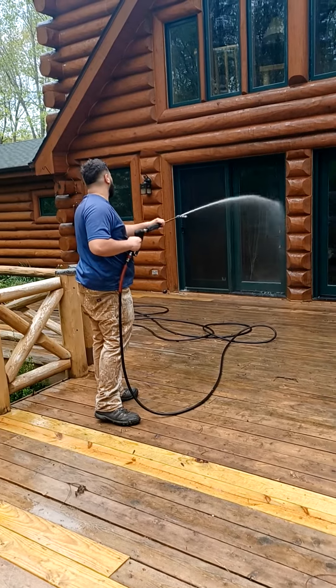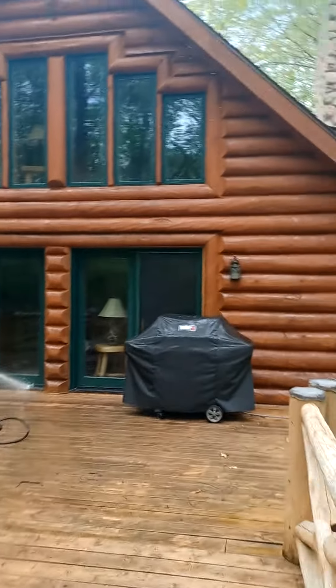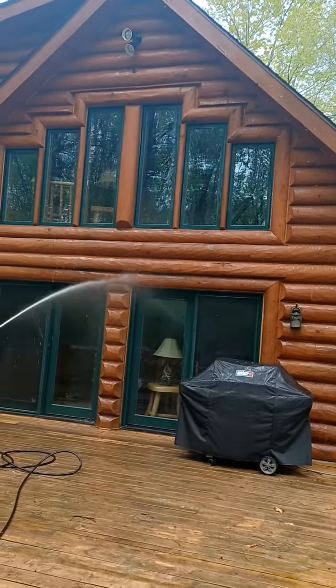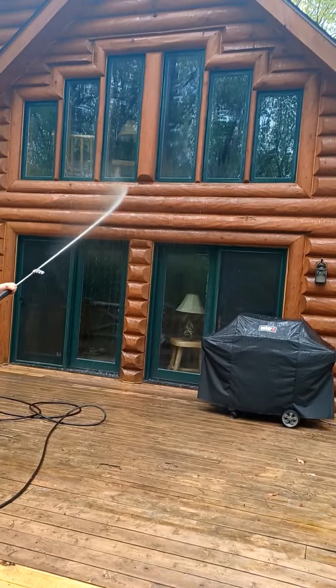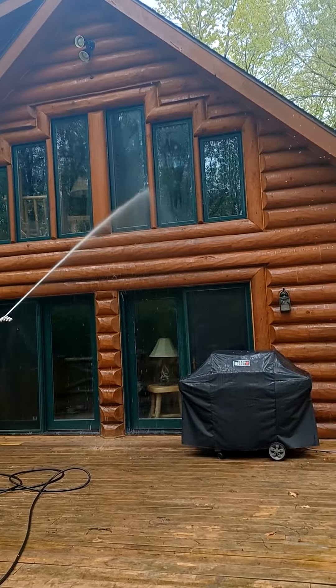What is a maintenance wash on your log home? Here we are performing a wash on a log home. Basically we are just giving it a cleanup before we put a maintenance coat on it.